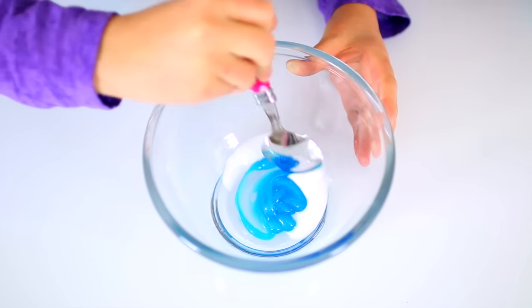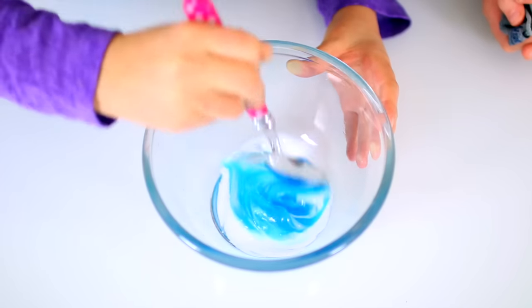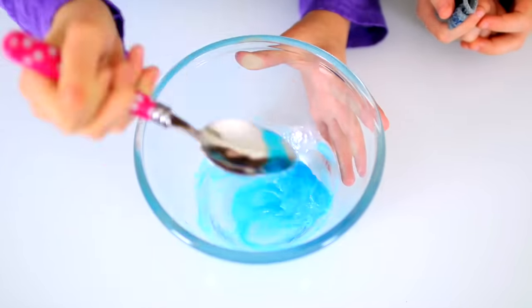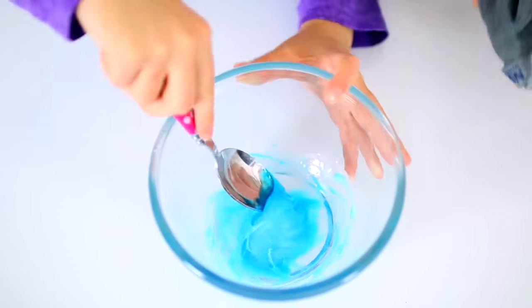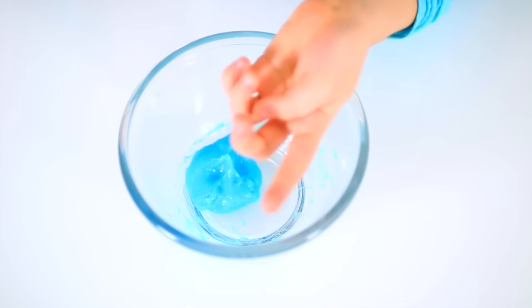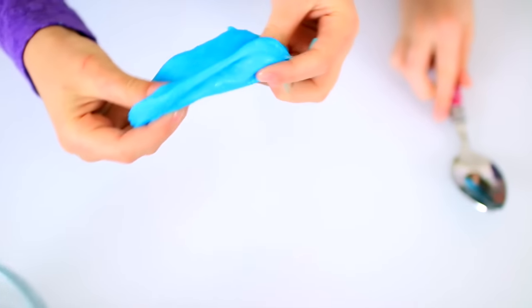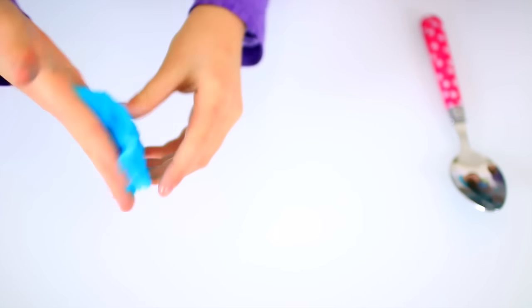It looks like there's more glue because the glue is thinner, but it's actually not. Now that already looks like it's coming together. At this point we're going to work it with our hands, and you don't even need to work it that much because it's already at a really nice consistency.